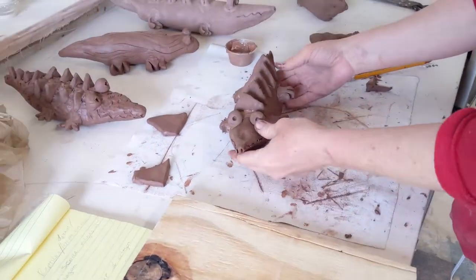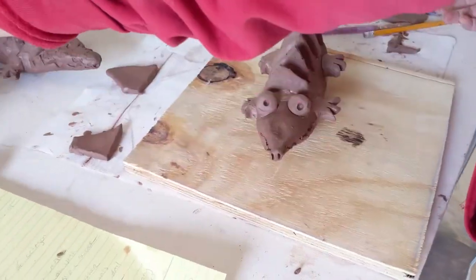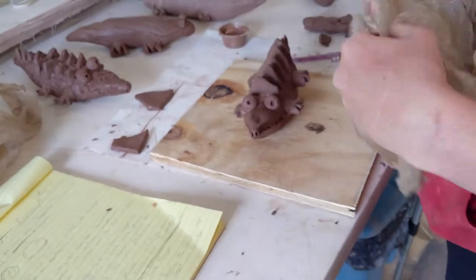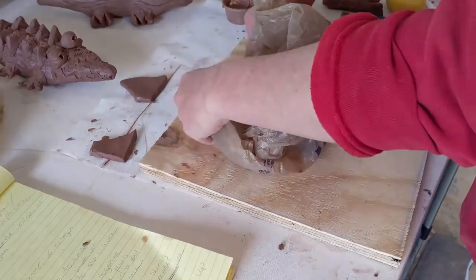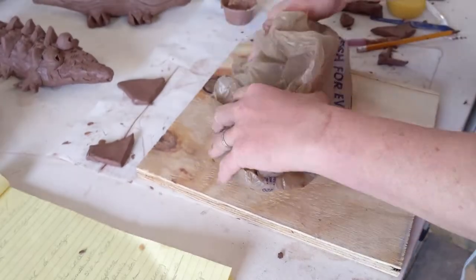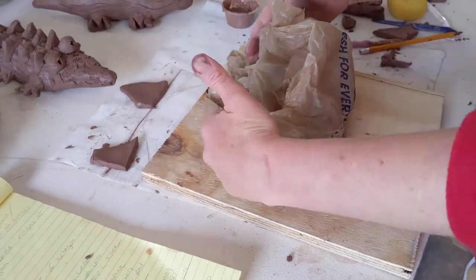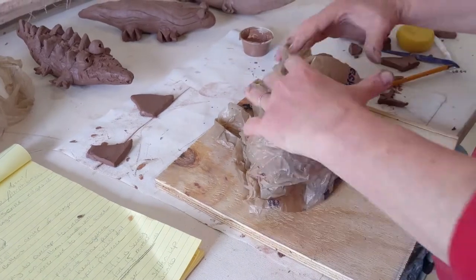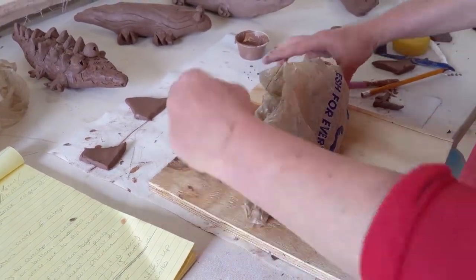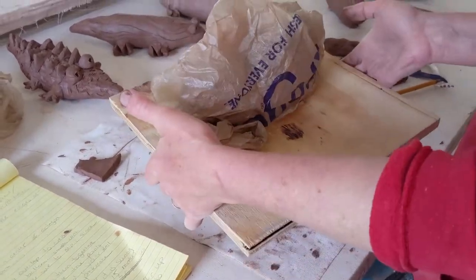When you're done, place your alligator on the board that was provided — make sure your name is on it legibly. Cover it with your plastic bag, gently tucking it around the sides and setting it to the side. We want these to dry slowly since we added so many attachments today. This is how it will come back to the studio. Be careful in transport so it's not jostled, and tell whoever is bringing it back to be careful with your reptile or amphibian. That's it — enjoy!